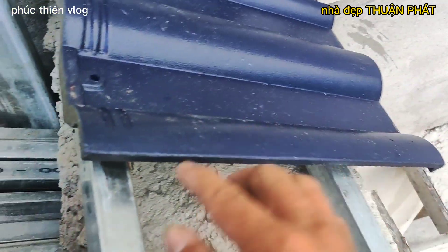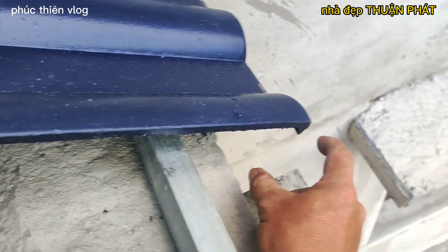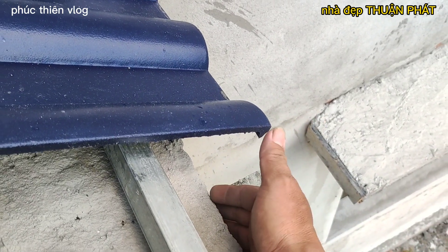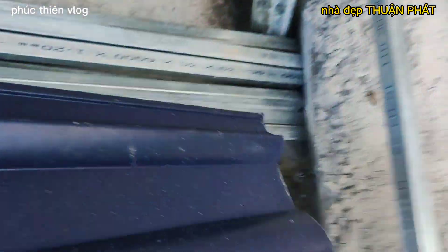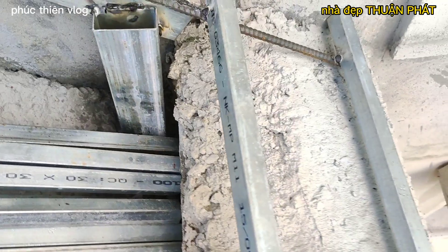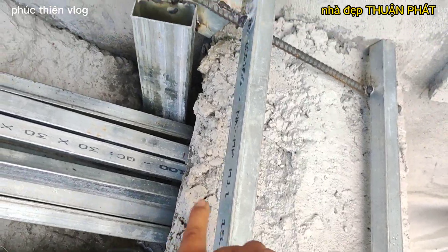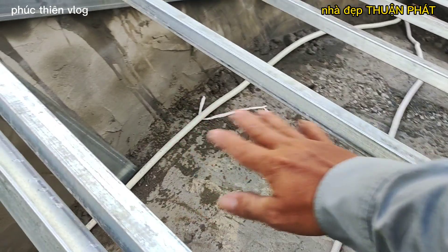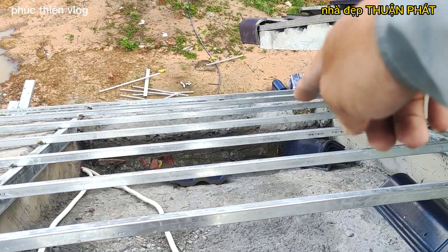Các bạn muốn cho viên ngói ra thì cái mè này các bạn thụt xuống, còn muốn cái viên ngói lên thì nâng cái mè này lên. Ở đây mình cho cái viên ngói đuôi 8 phân - vì bên hồ người ta còn tô ra 1-2 phân nữa, nên cái đuôi còn lại chỉ có 5-6 phân là dừa. Cây mè cuối bỏ, cây mè thứ 2 mình canh ngói. Từ cây mè thứ 2 mới đo lên cây mè đỉnh.